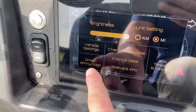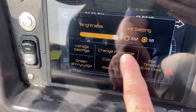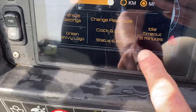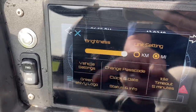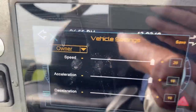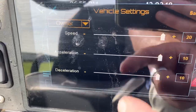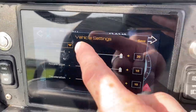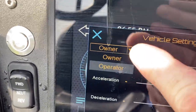Your vehicle settings right there — you can change it to orange or green. Update your clock, lock your password, status, info. Idle time: in five minutes it will shut down. You can speed up or slow down your speed, acceleration, or deceleration when you take your foot off, and you can actually save all this. Then you have different owners and operators — pretty cool.